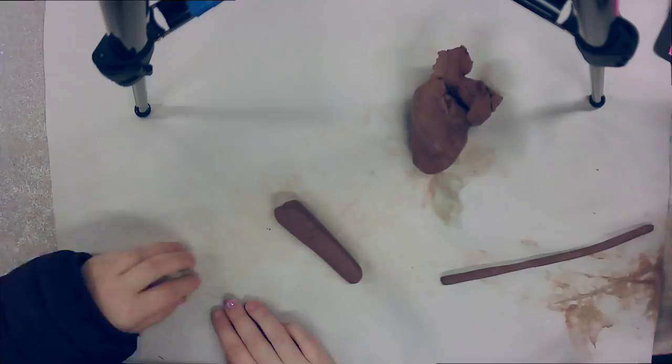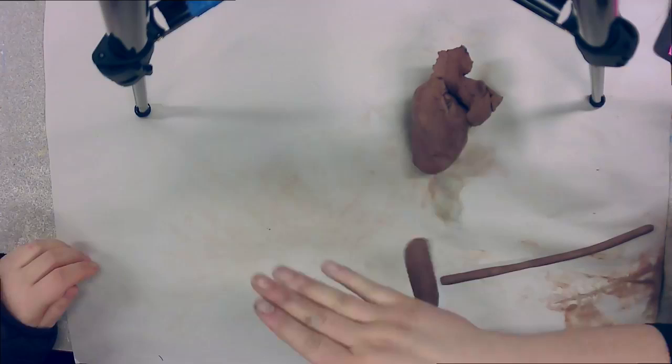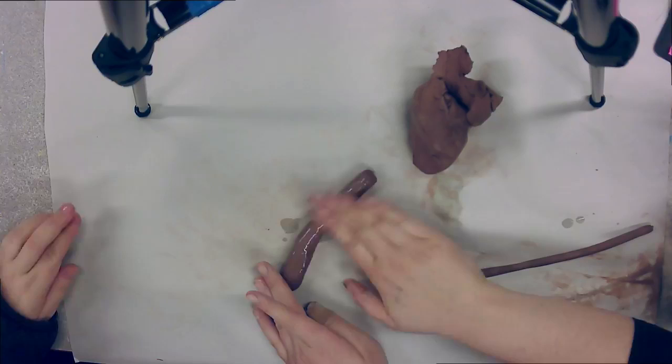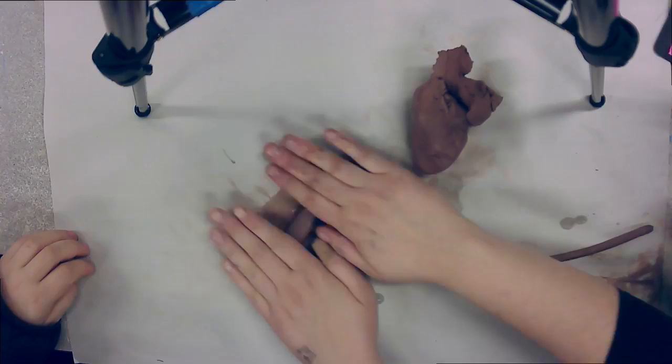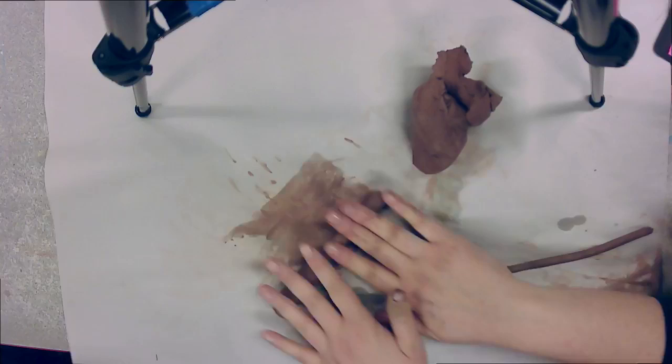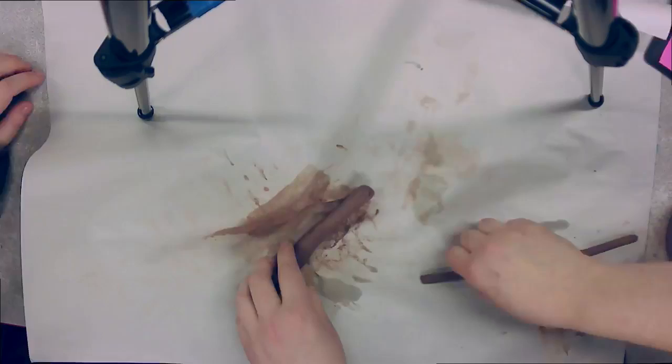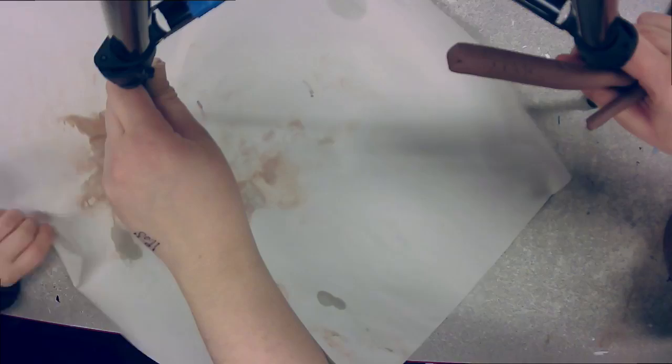Can we get it a little bit thinner? It helps to use your hands. I'm going to roll it out into a spaghetti noodle — it's a little dry so I'm going to dip my hands in water. Clay is just dirt and water. I'm using my fingers and my palms to press it down. Let's go ahead and remove the newsprint.